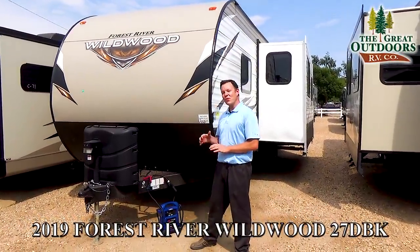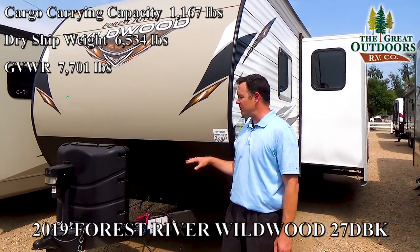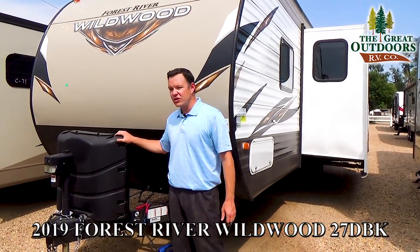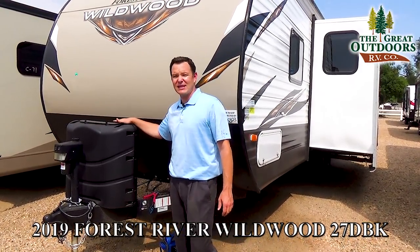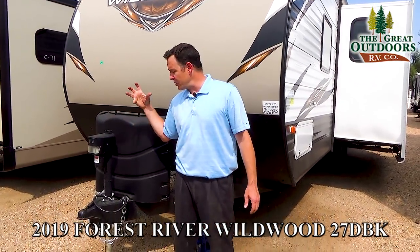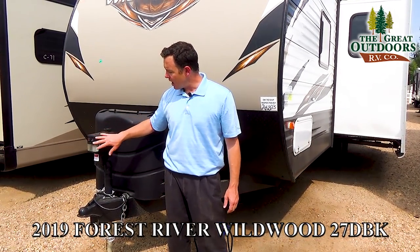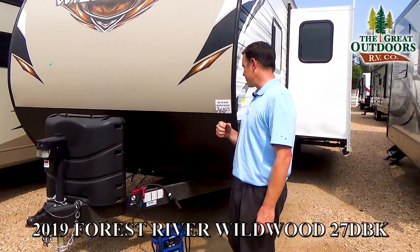Starting off, this weighs 6,534 pounds — that's the dry weight of this coach, and that doesn't include all the options that we would put in. This also has two 20-pound propane tanks, with a cover big enough to fit two 30-pound tanks if you need to. It also has a power front tongue jack, so you can easily see what you're doing in the middle of the night if you're connecting or unhooking — with a light, and without having to crank it up and down with elbow grease.